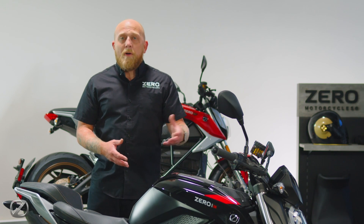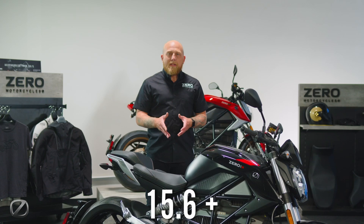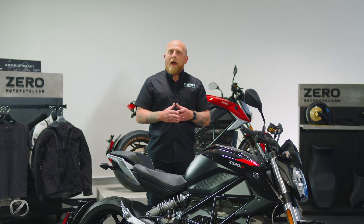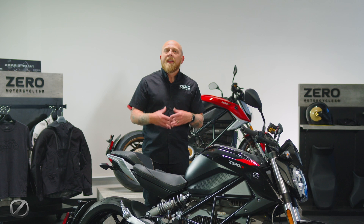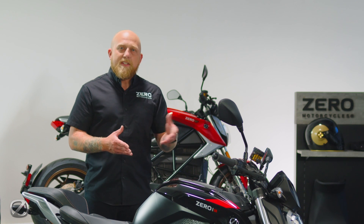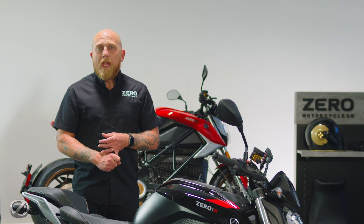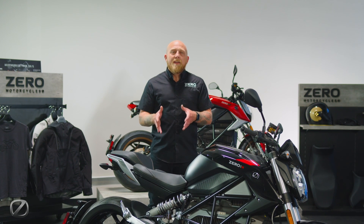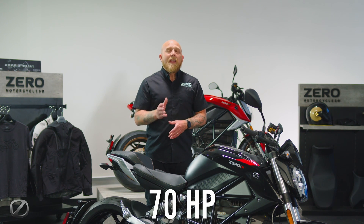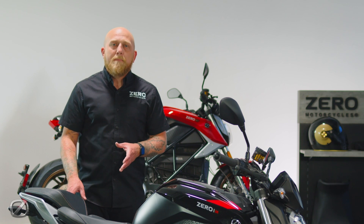When we talk about the differences in power and output, first off we're talking about the power pack itself. The SR features our 15.6 plus kilowatt hour power pack. The 'plus' means we've designed this motorcycle to grow with you over time — while you can choose the SRF with the 17.3 kilowatt hour power pack straight from the factory, you can choose at a later date to update your SR to the 17.3 capacity through a Cypher upgrade available through your local dealer or the Next Gen app. The SR is powered by a 75-10 motor with a different tune featuring 70 horsepower and 103 foot-pounds of torque, all driven by a Gates carbon belt to the rear wheel.